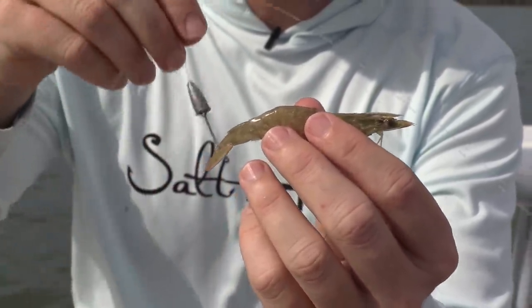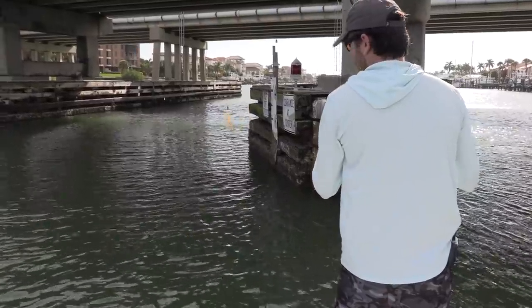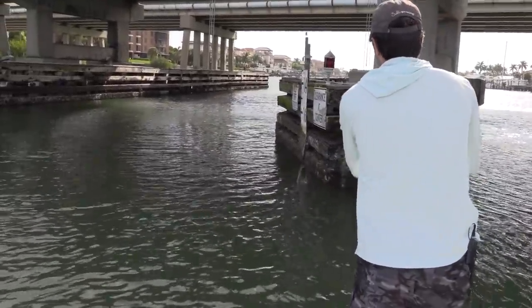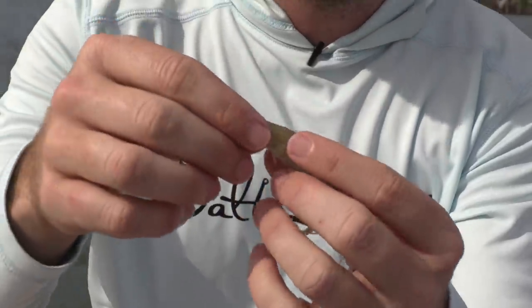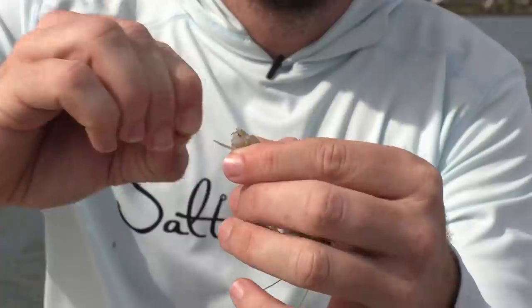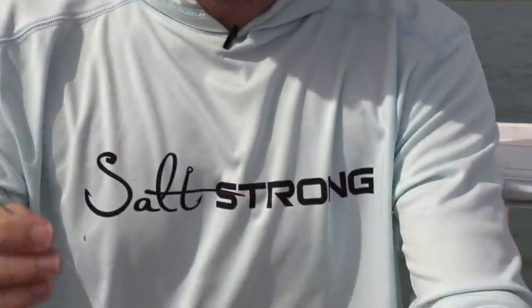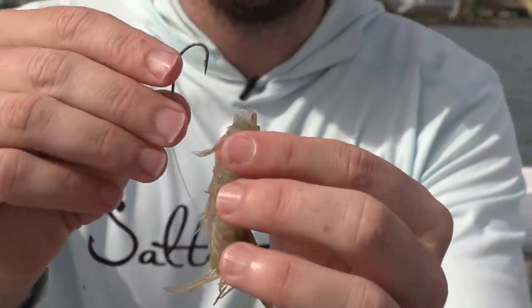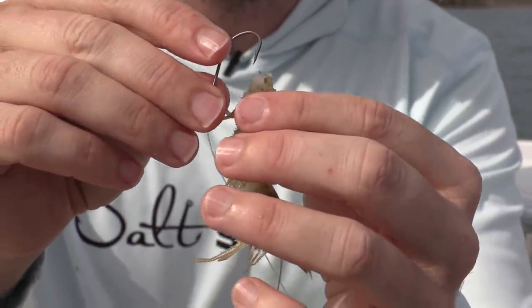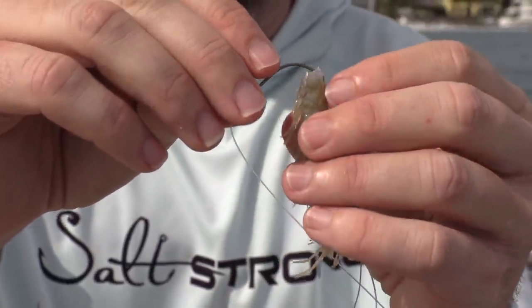With this rig I can pitch docks, cover ground, and quickly find the best spots as I mimic a scared shrimp. What I do is tear the tail off, so now we have essentially just the shrimp head, and then I rig it just like a Texas-rigged worm.